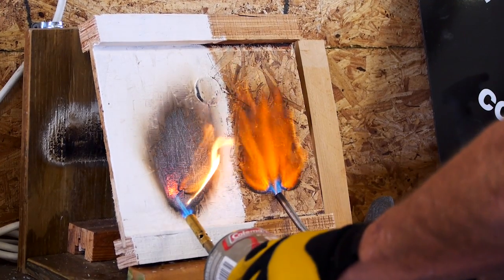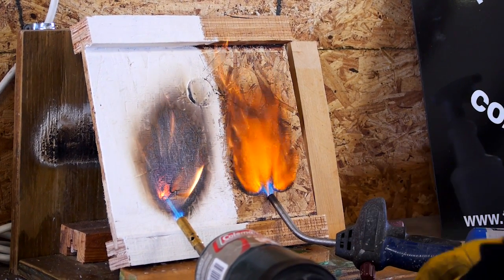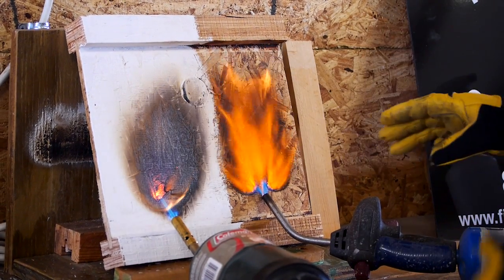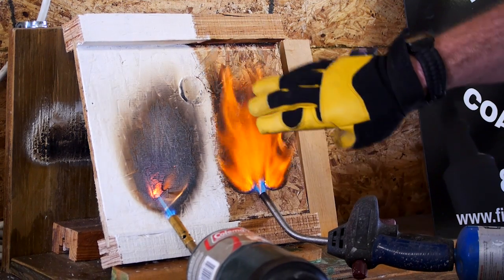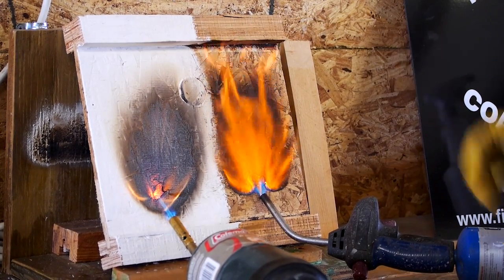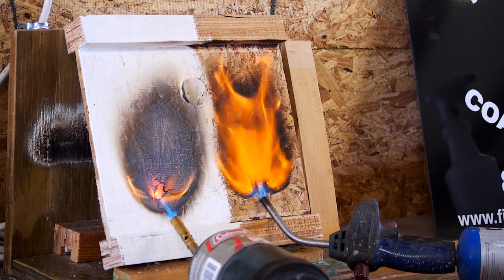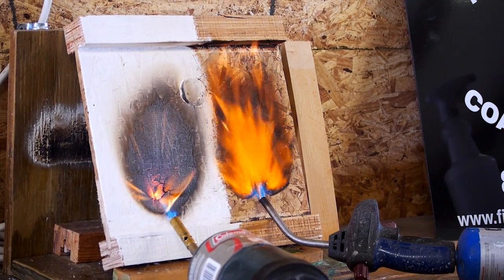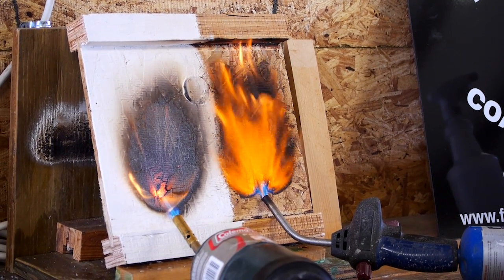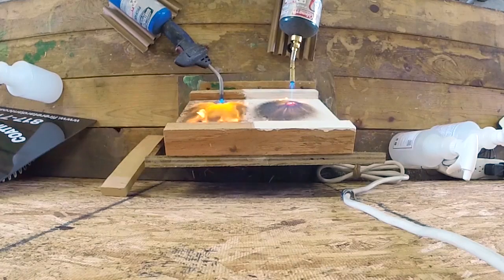We're going to put a torch to both sides to show the chemical reaction of our FX Paint Guard and the difference between a treated side and an untreated side. Watch how the treated side stays isolated to one small area — the flame doesn't spread. Then look at the untreated side — it's already spread up to the flange.